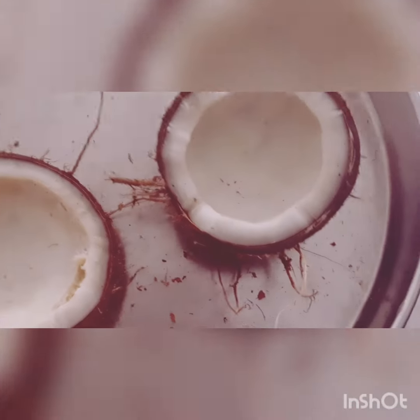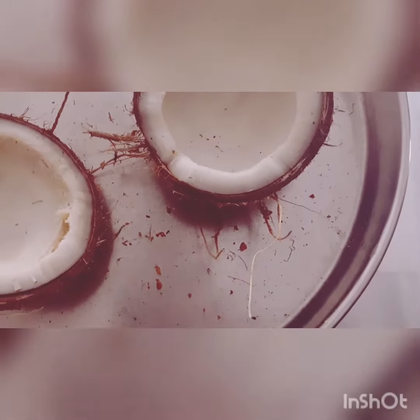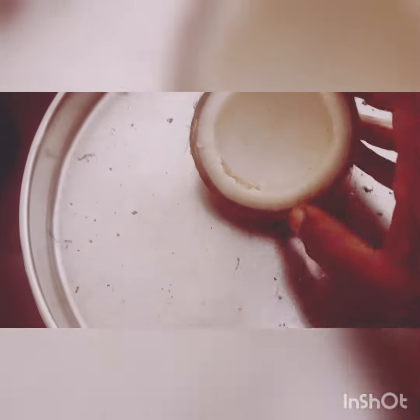After they are cooled down, the white part starts to get separated from the shell. You can see the gap developing between the white coconut meat and the shell.